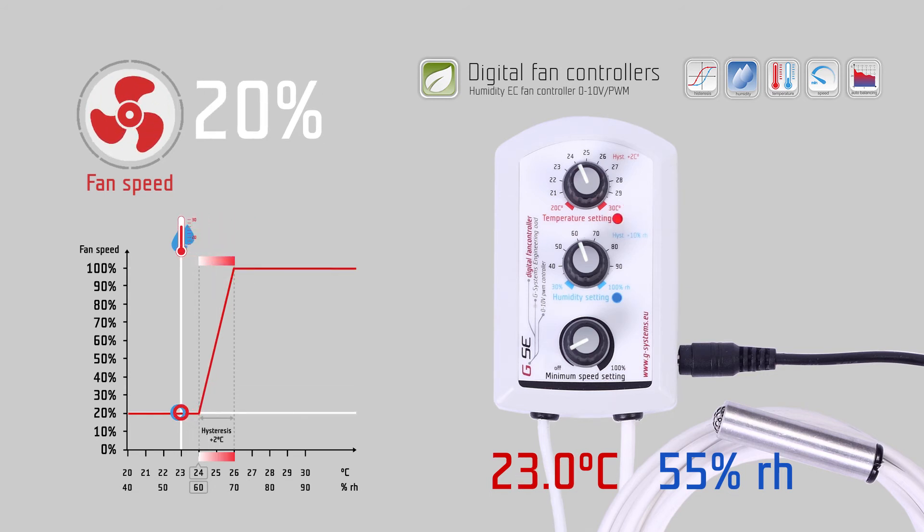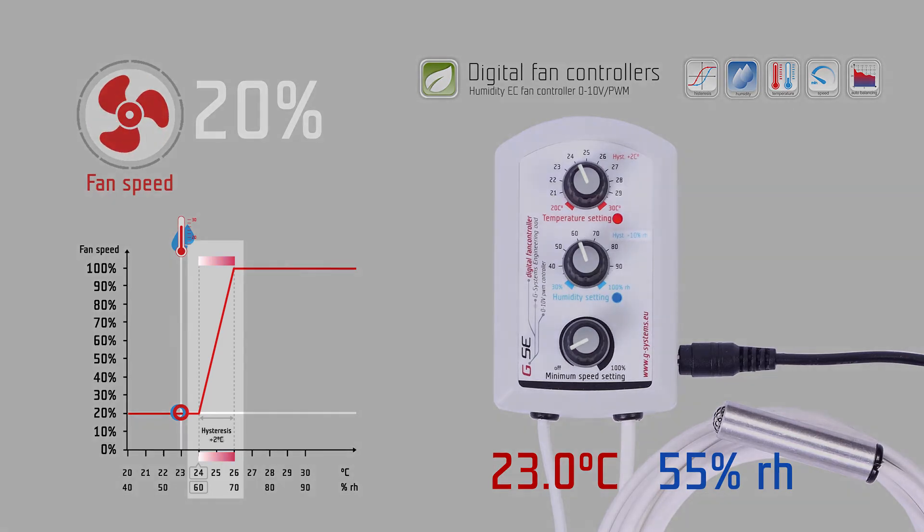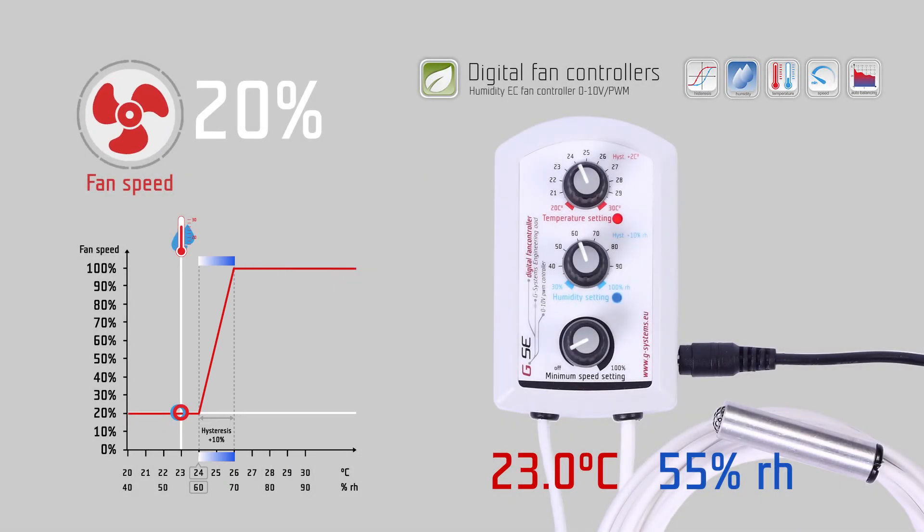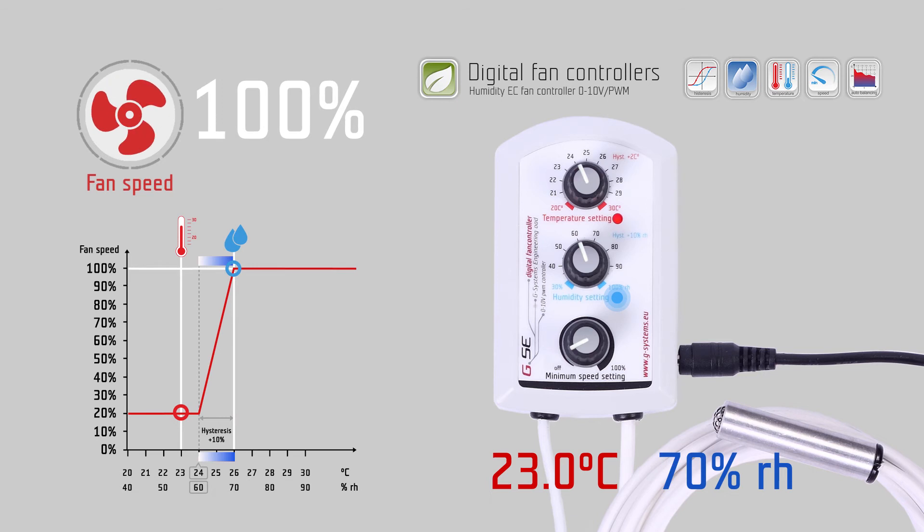The same happens with the humidity hysteresis. The humidity hysteresis is a fixed value of 10% relative humidity. This is the controlling range of the fan speed according to humidity. Within these 10% relative humidity, the fan speed will change from the lowest point given by the minimum speed setting, to 100% fan speed, depending on the measured humidity.